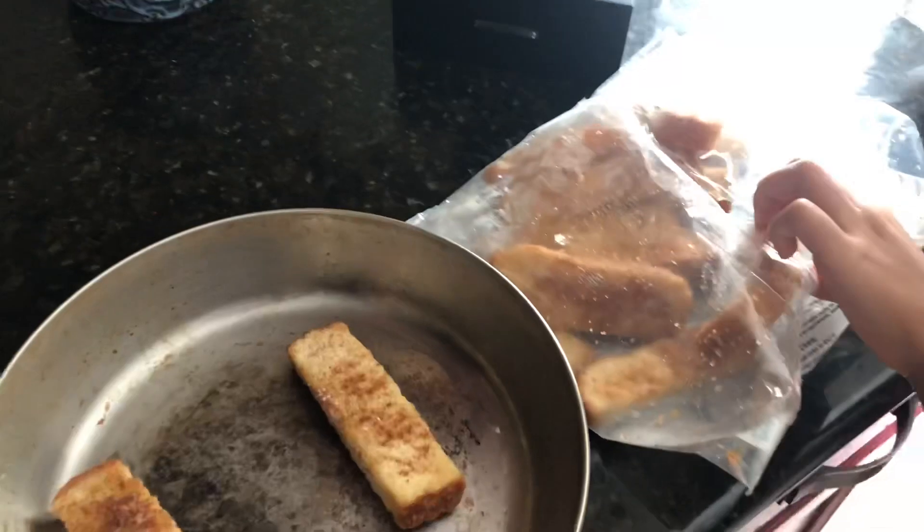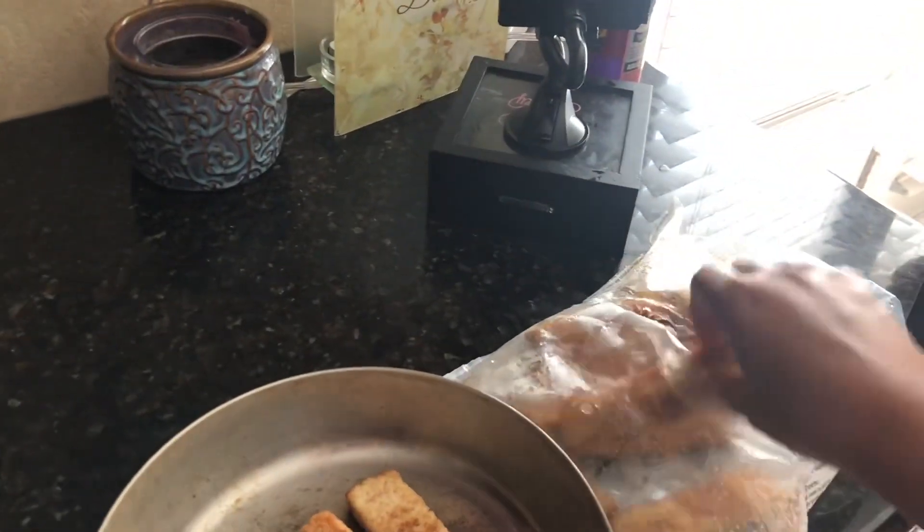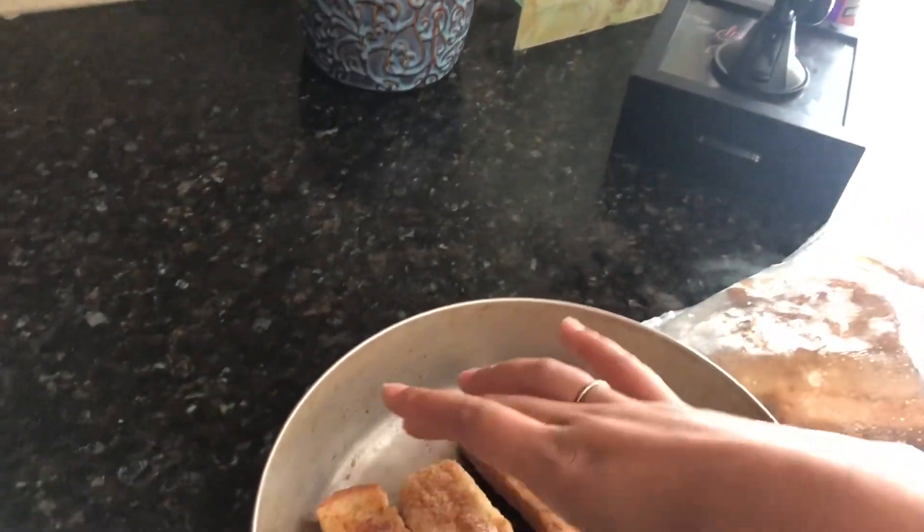For breakfast, so guys let's get this video started. We're going to put the french toast sticks in the oven. That's how many you want? I want one. You just want one? I want one more because I like two. So two. So we got that, we're going to stick this in the oven.